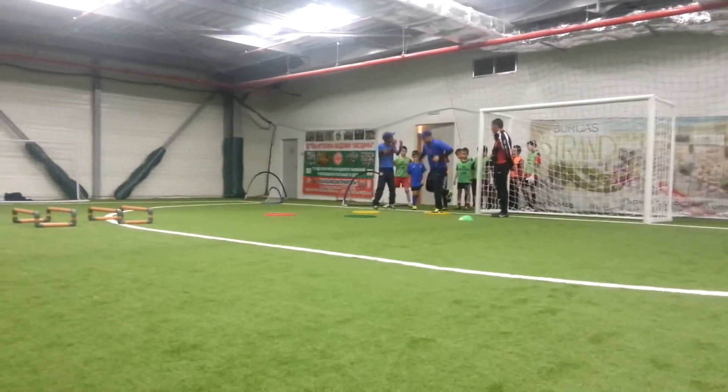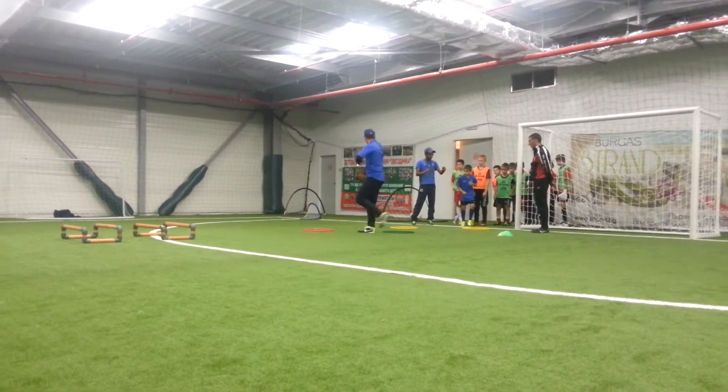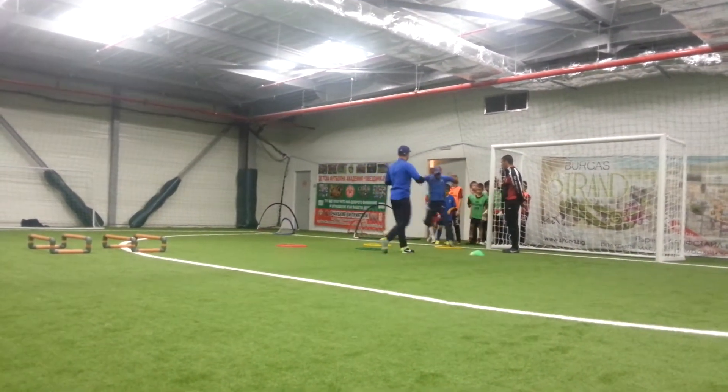I can push with the hands, ok? Like this. Ok?